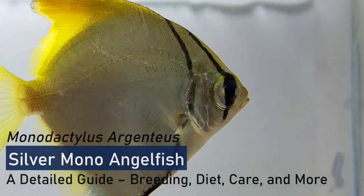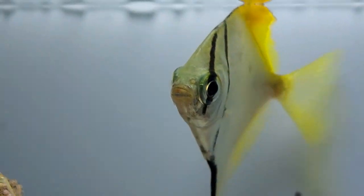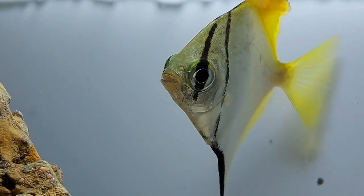Monodactylus argenteus is commonly called sea angel, mono angelfish, silver moony, silver batfish, and diamond moonfish.